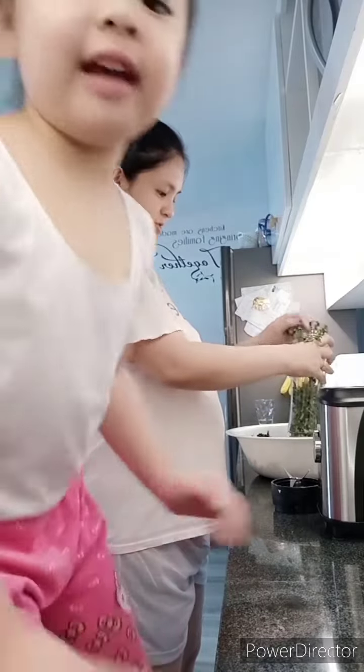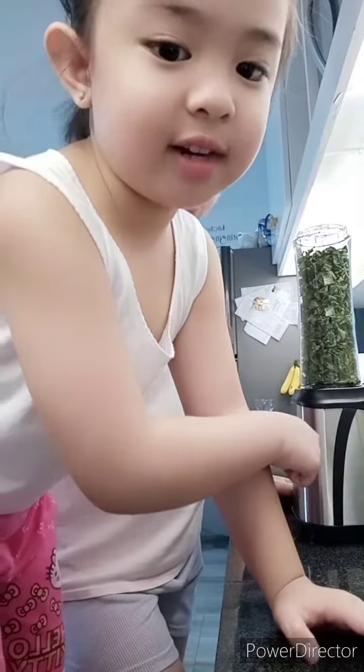Blender! We have a blender, right? We're going to press now that one, okay?